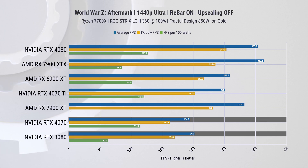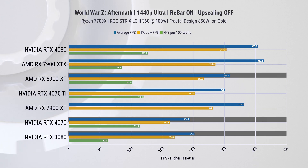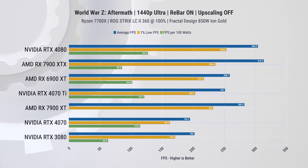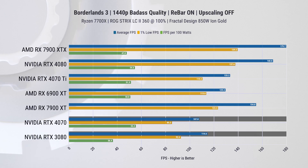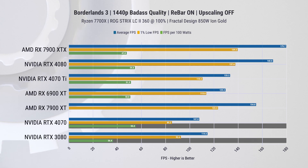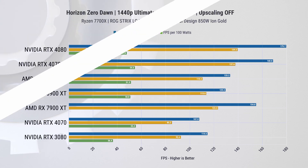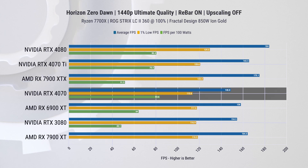As we increase the resolution to 1440p, the RTX 3080 outperforms the RTX 4070 in both average FPS and one-percentiles, and both cards lag behind their AMD counterparts — the RX 6900 XT, which occupies a similar price range. In Borderlands 3 at 1440p we observe similar results, with the difference between the two Nvidia cards being 6% in average FPS and 8% in one-percentiles; however, the RTX 4070 boasts 52% greater power efficiency.